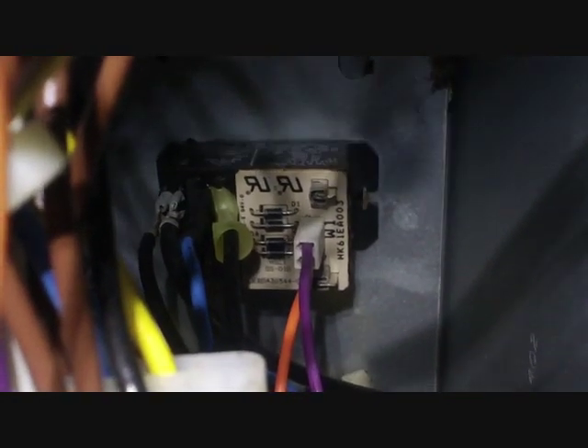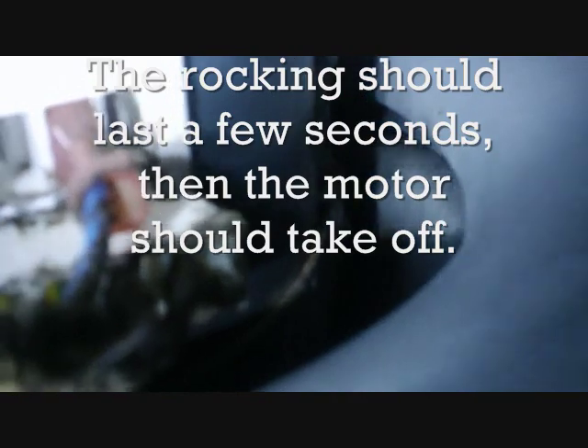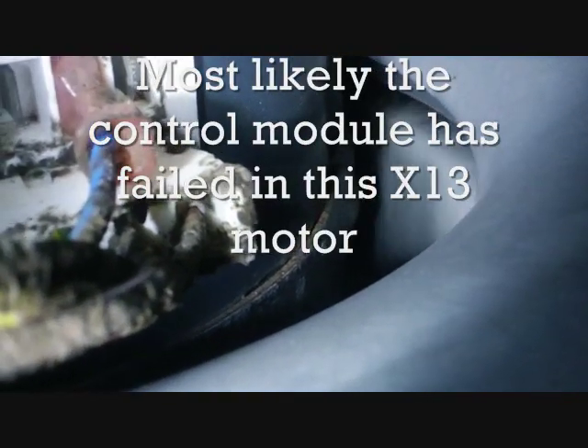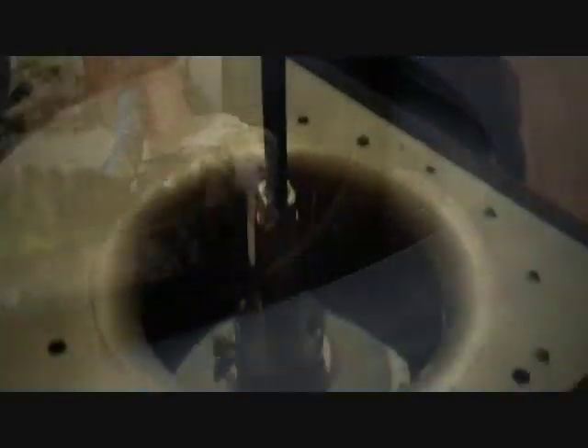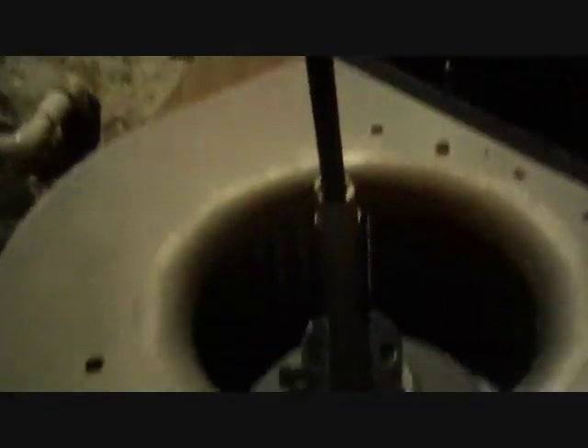There's an interesting relay right there — that is actually a direct current relay. It has an AC input and then it rectifies the signal from that input. Why they use these, I don't know. We're going to use the blade puller to take this off and then take a look at the motor, and see how it's different than the PSC motors or variable speed motors.